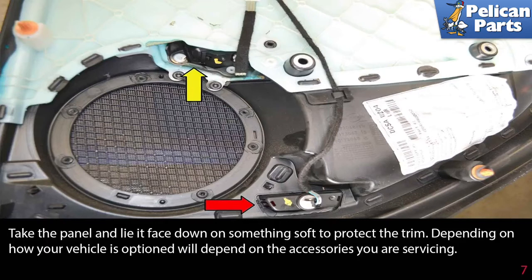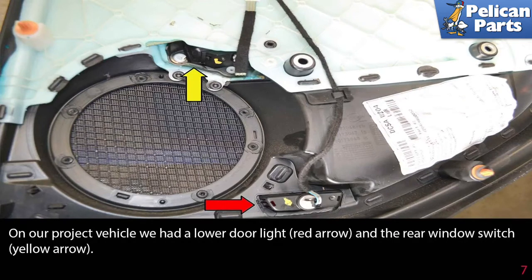Depending on how your vehicle is optioned will depend on the accessories you are servicing. On our project vehicle we had a lower door light, indicated by the red arrow, and a rear window switch, indicated by the yellow arrow.